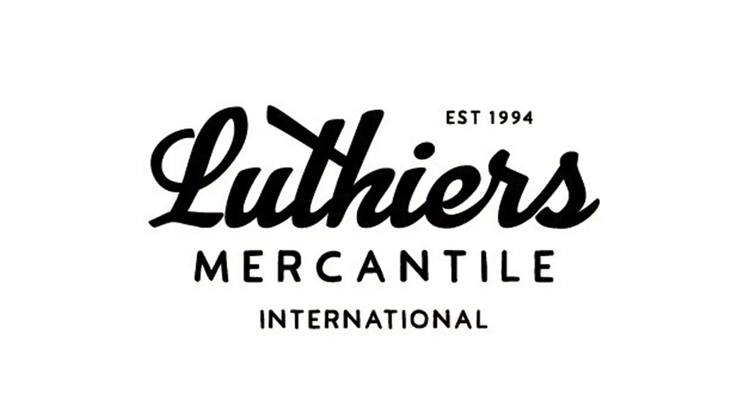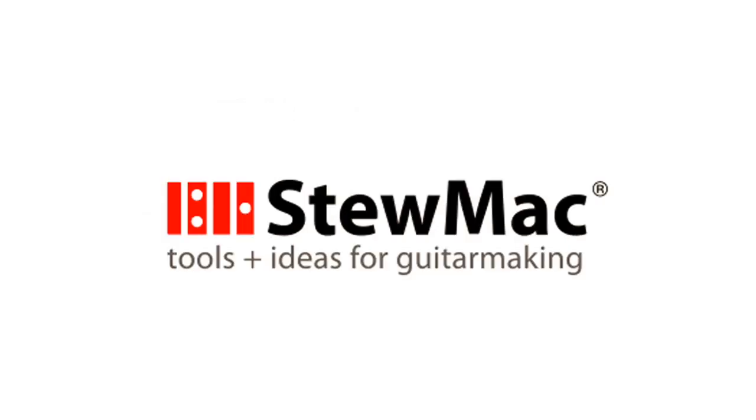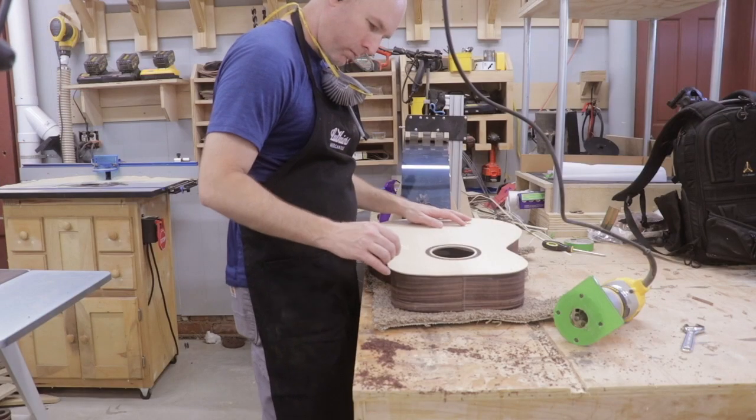This video series was made possible by Eric Schafer Guitars, Luthers Mercantile International, and Stumac. Welcome back to the shop, friends.